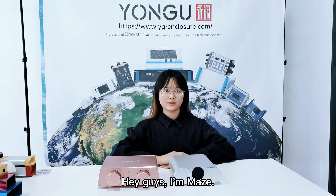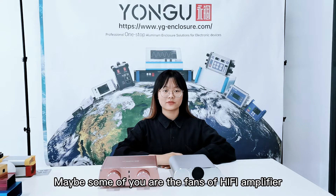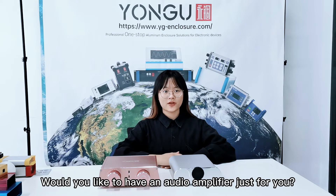Hey guys, I'm Maze. I'm sure you all enjoy listening to music. Maybe some of you are fans of hi-fi amplifiers. Would you like to have an audio amplifier just for you?